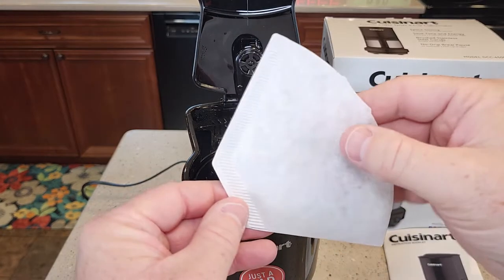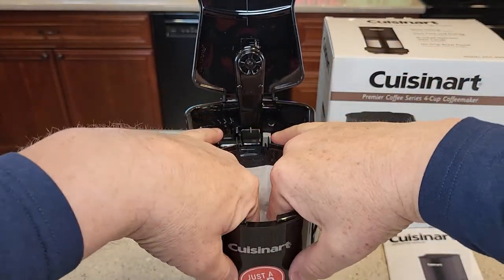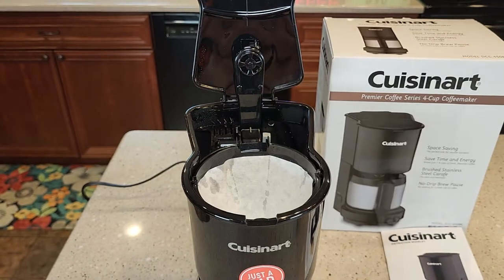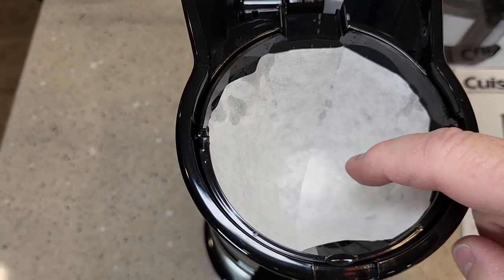The way you use these filters is you're going to separate them in the middle and then put it in there, making sure the filter is hugging the wall. You're going to put the filter in and then put your coffee right there.